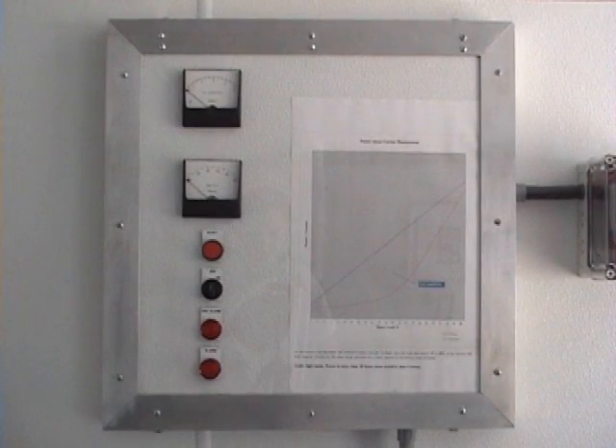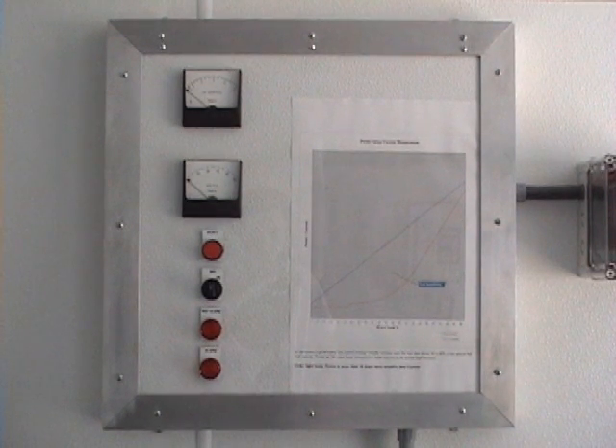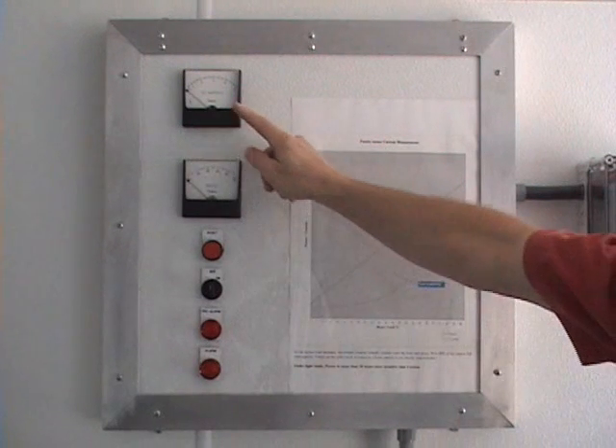This graph demonstrates the fundamental differences between the abilities of a current monitoring solution and that of the M20 shaft power monitor. The graph shows motor current and power on the vertical axis and motor load on the horizontal axis. The red line shows what happens to current as load increases — note how it remains virtually unchanged until the motor load reaches approximately 60-70% of the motor's rated power. The blue line shows motor power, or the motor's calculated shaft power, and it is linear from zero load to full load, making it much easier to detect abnormal load conditions, especially those associated with under load.